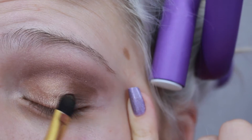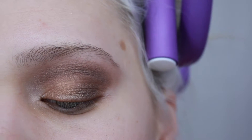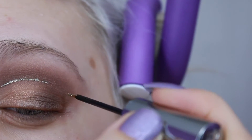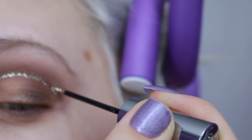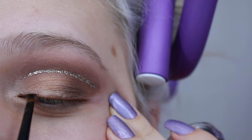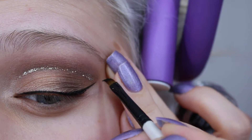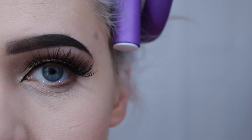I feel like this look can only be saved by glitter, so Midnight Cowboy to the rescue from Urban Decay. I'm just going to use that liner to cut my crease. Next, I'm going to grab my Inglot gel liner in number 77 and line my lash line.